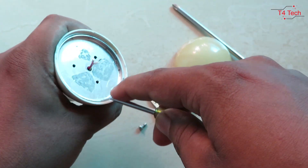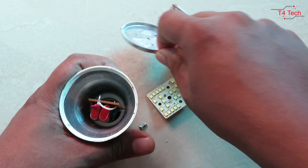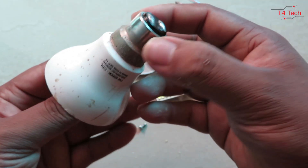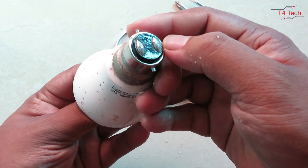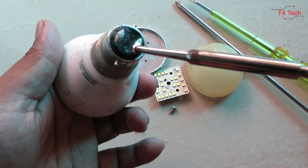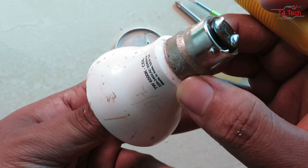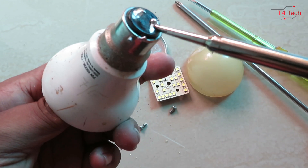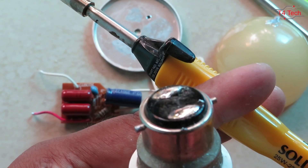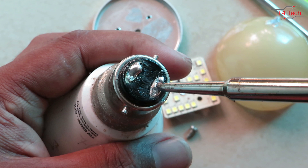Don't rush — focus is very important. You have to get to the circuit. Turn the LED around and check the LED panel. Let's see how to place the LED on the top.